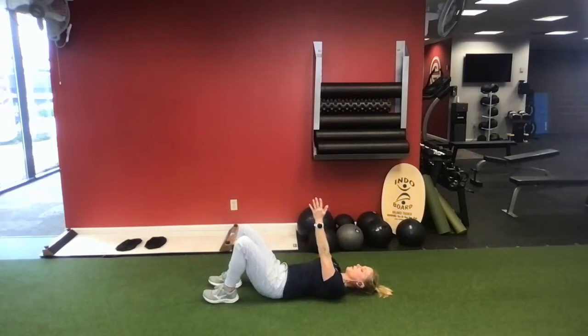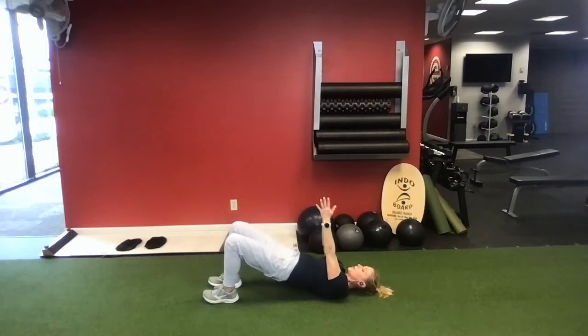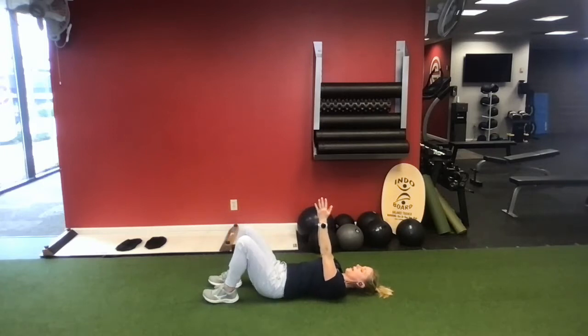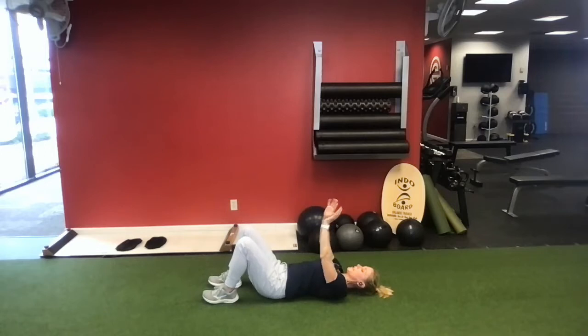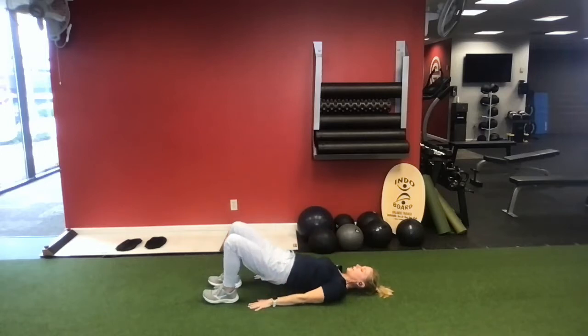We want to feel this in our glutes. We're going to go 10 reps here — squeeze first, then lift, then drop. If you've got your arms up and over your body, you're going to get a little more core work and have to stabilize more. If that doesn't feel comfortable, you can always go arms down by your sides.